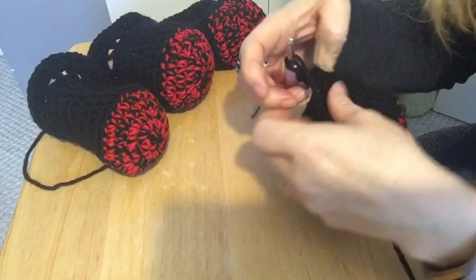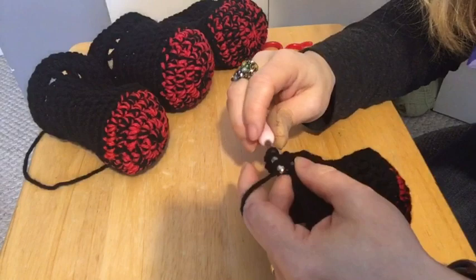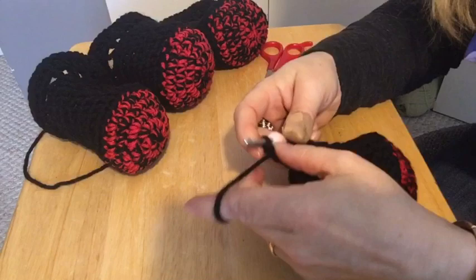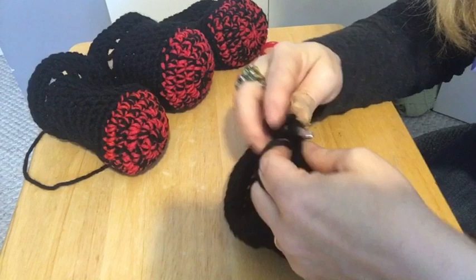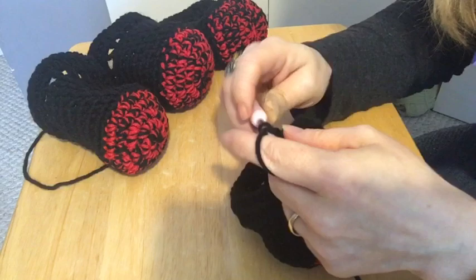To do a double crochet: yarn over into the stitch, grab your yarn, pull through, go through two loops, go through two loops — and that's a double crochet. Then chain one, skip that next stitch, go into the following stitch, and do a double crochet. Chain one, skip the next stitch, go into the following stitch, and we're going to do this all around the top of this booty.